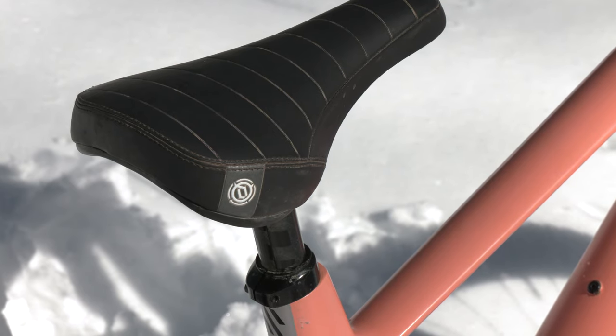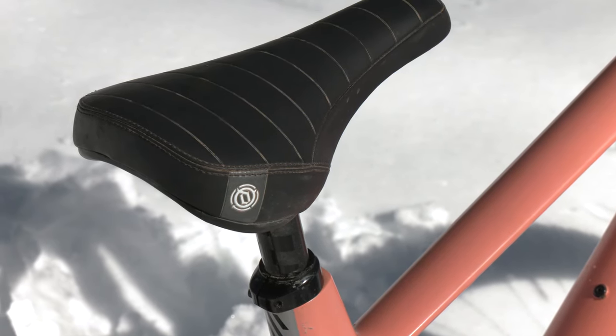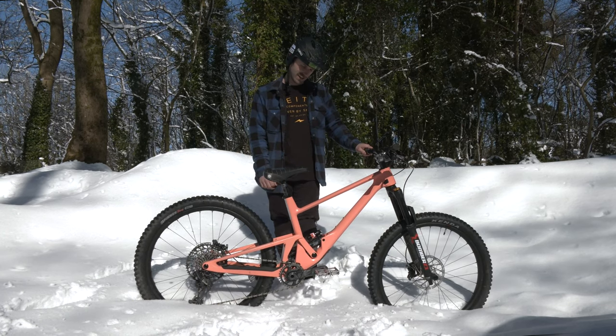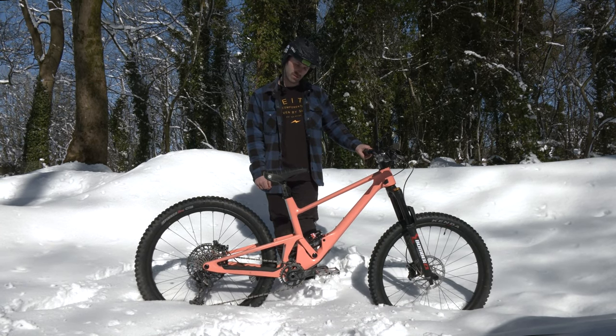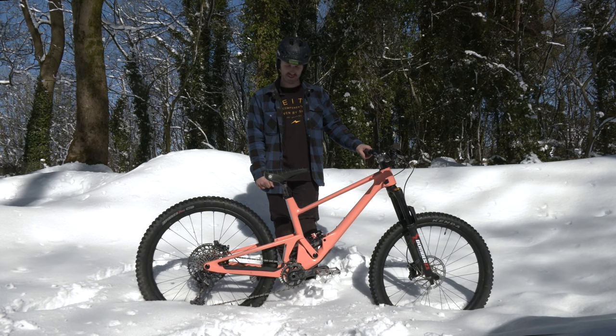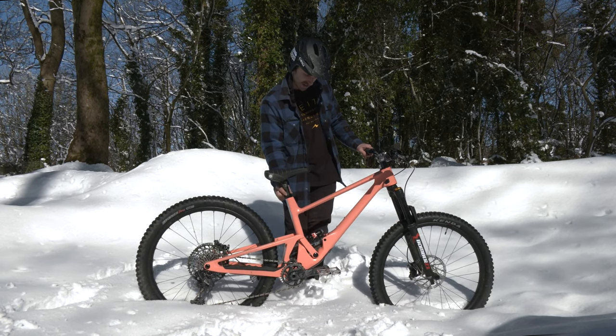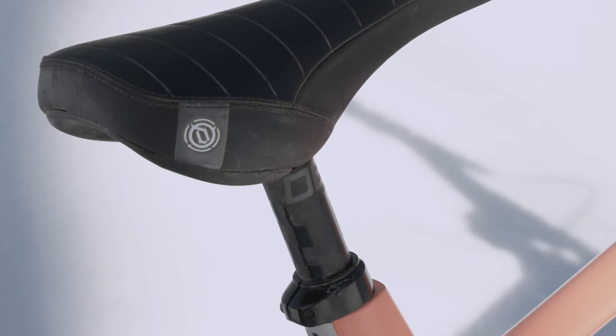Saddle — got the Deity Frisco saddle, thing's real nice, a lot of cushioning for when you land without your feet on. Decided to take the dropper off for this recent project, so there's no up or down saddle situations going on. Got a little shim in there just to make that fit, about eight quid off Amazon.